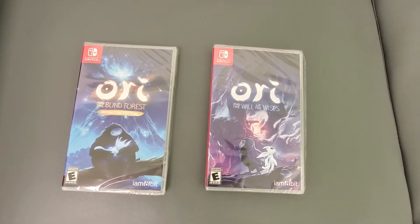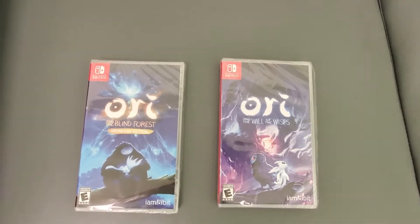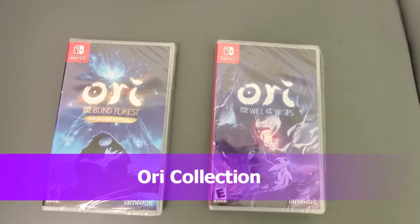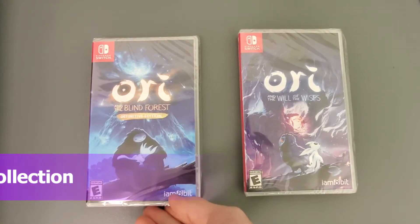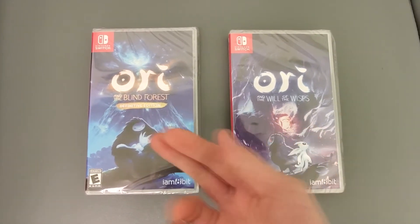All right guys, your buddy Ken Dips here. Today's a very simple video — I just wanted to show you I picked up the Switch versions of Ori physical. I actually have these on the Xbox as well.